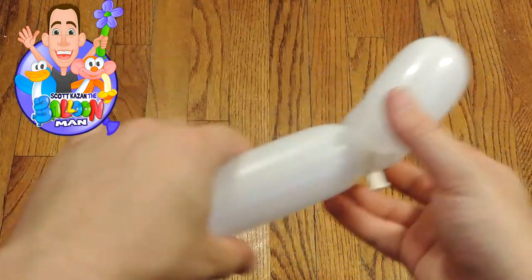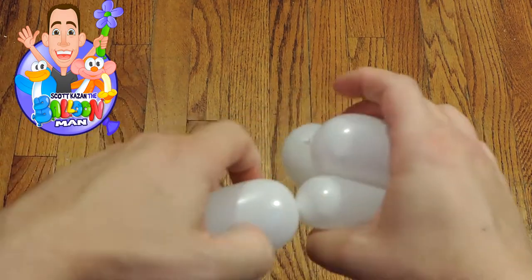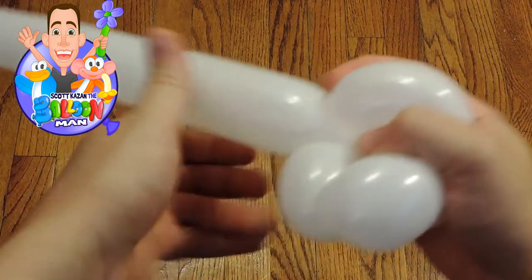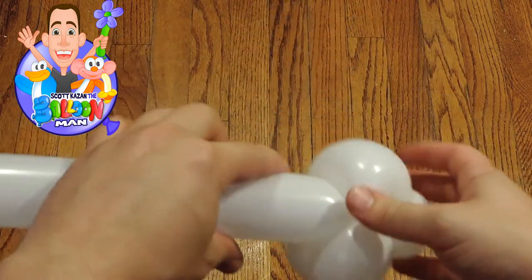Then you're gonna make a bubble that's the same size as that first four-inch bubble, and then this is the part that's really complicated — it's the push through. You gotta get skinny. See what I'm doing? Watch carefully. I'm going around and around.